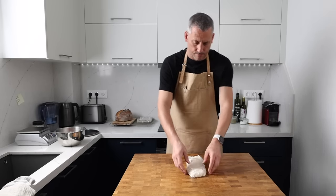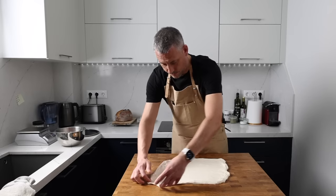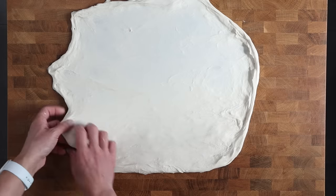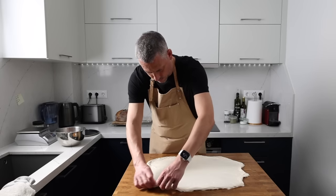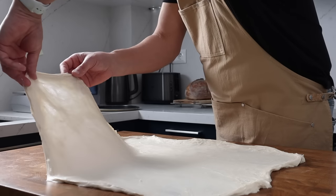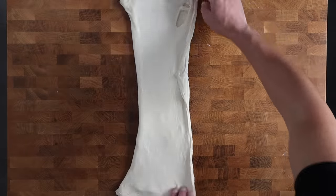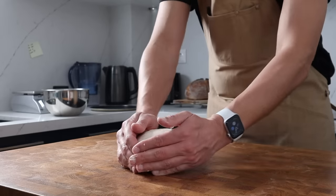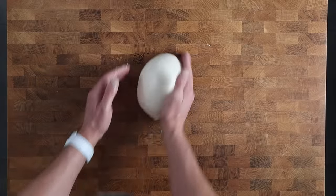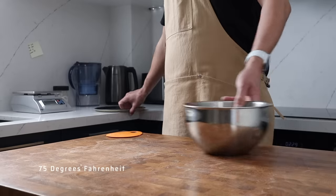Don't pull on the dough as if you're hanging on for dear life — gently stretch it out until it resists and then move on to the next area. The dough gives us continuous feedback throughout the process and we need to learn how to tune in and listen. You can already see how much strength this dough has developed, and that's really because we're using a strong white bread flour. I advise you to find a good bread flour with a protein content upward of 12%. Now we fold the dough into thirds, then fold it up into a square, shape it into a ball, cover it, and let it sit out again at room temperature — 24°C — to continue its fermentation.